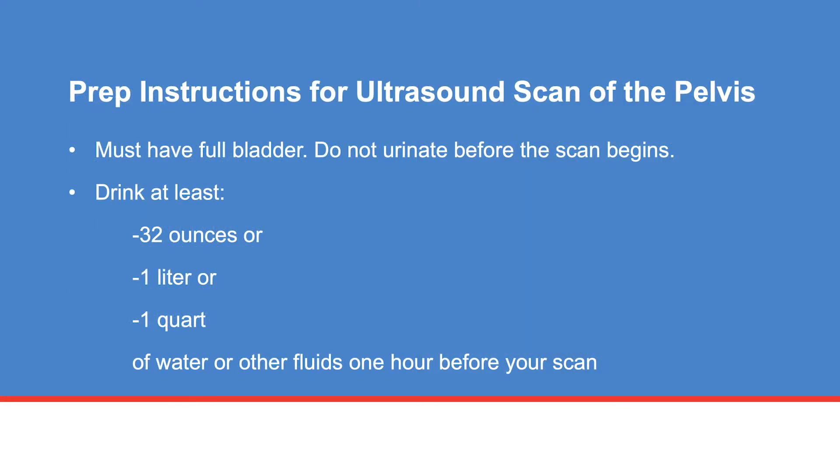Follow these prep instructions if you are scheduled to have an ultrasound scan of your pelvis. You must have a full bladder for the scan. Not having a full bladder can result in a delay of your scan. Drink at least 32 ounces, which equals one liter or one quart, of water or other fluids one hour before your scheduled ultrasound scan. Fluids include juice, black coffee, tea, soda, or sports drinks. It is important that you do not urinate before the scan begins.